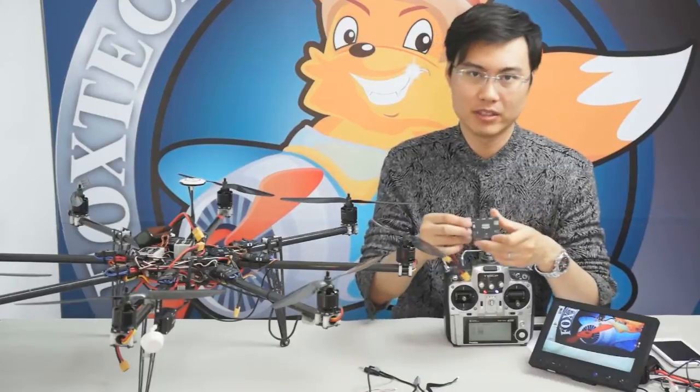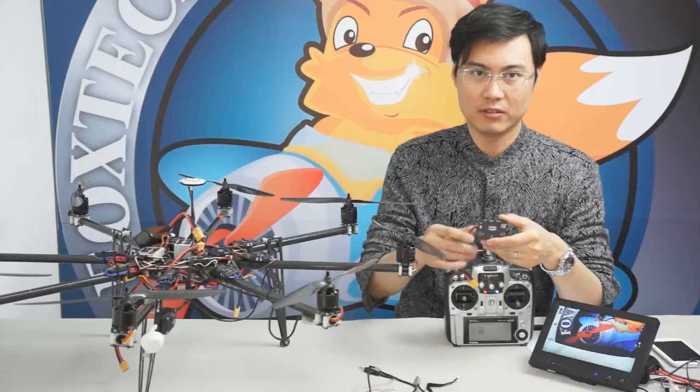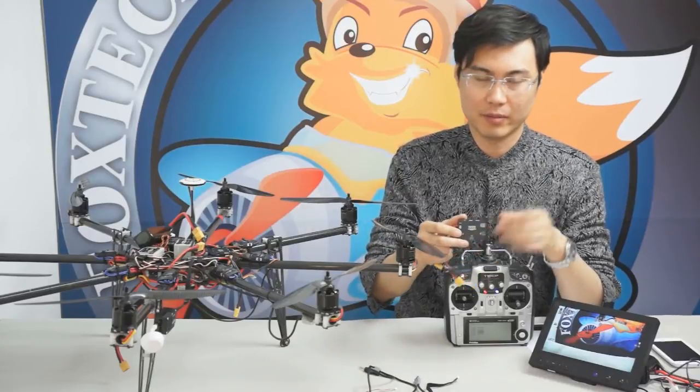Basically, this is a simple demonstration of the DJI IOSD Mark II. I hope you like it, and always enjoy our show from foxhacky.com.